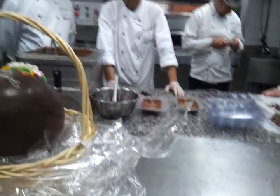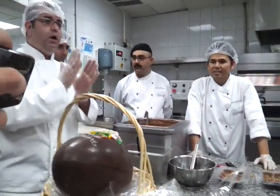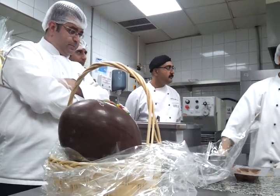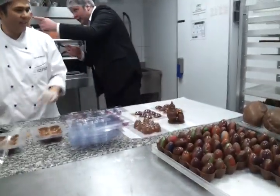This needs mainly control — you have to know how to work with the chocolate and maintain the temperature properly during the manufacturing. If the temperature is right, you see the chocolate is very shiny — it's a nice one.